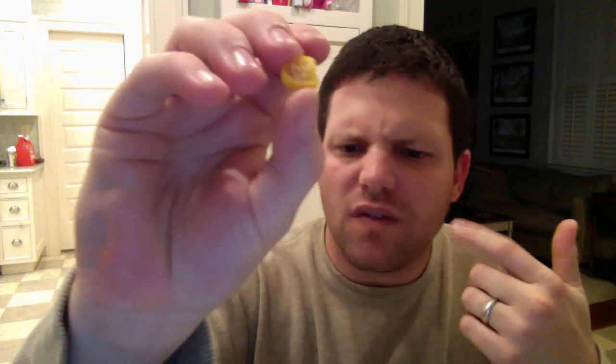A lot of little seeds in there. Got that habanero flavor — a little sweetness to it. But right away, immediate heat. Definitely hotter than the ahi lemon. Not bad. Probably gonna get the hiccups, but yep, there you go.